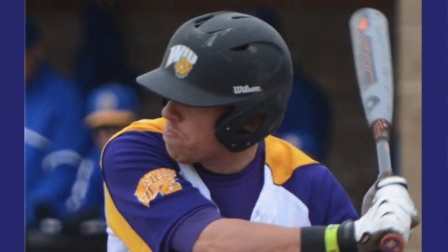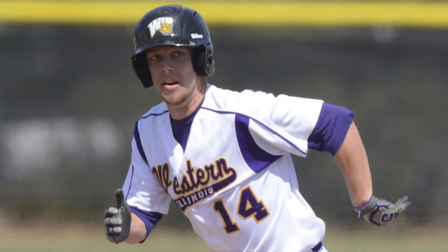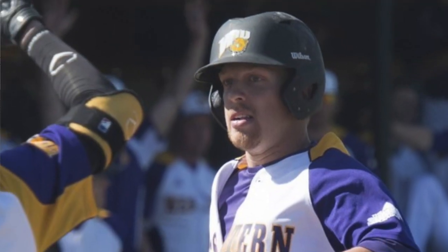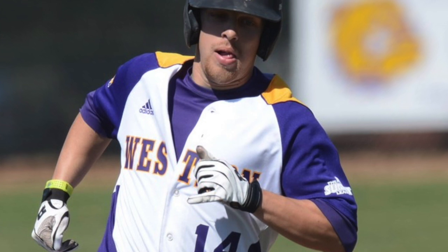Yeah, that's right. My freshman year I hit 270 and knew I needed to get better, so I did these drills over the fall and then into the winter and the next year I hit 390. Wow, yeah big improvement.